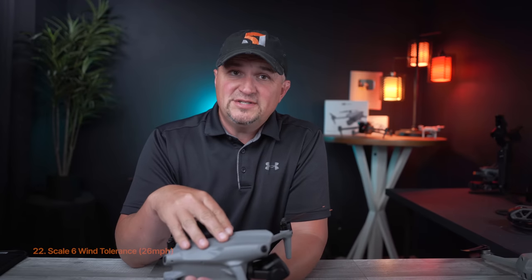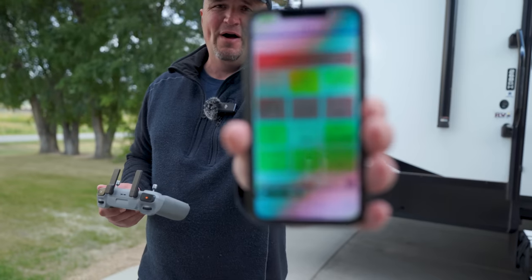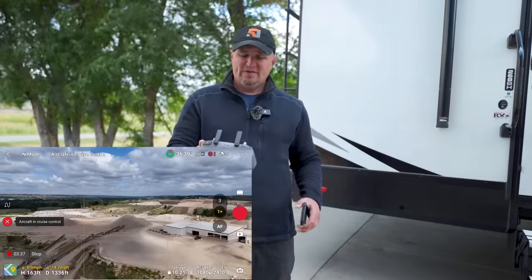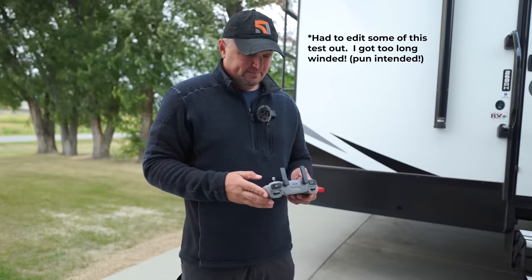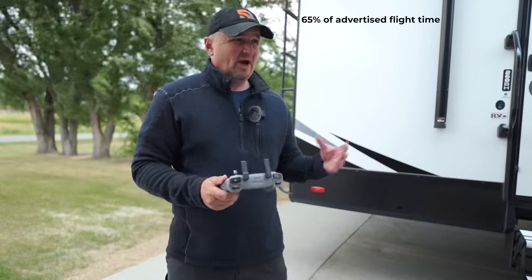The Air 3 is spec'd to fly in 26 mph winds — a scale six wind — and it can actually fly in more than that with no trouble, other than significantly reduced flight time. I ran a flight test with 44 mph wind gusts at 100 feet and 25 mph sustained winds, flying at about 163 feet. It maintained the speed I set at around 15 mph in all directions. Flight time in those conditions came out to 29 minutes and 29 seconds — let's just say 30 minutes — still pretty good for those kinds of winds.